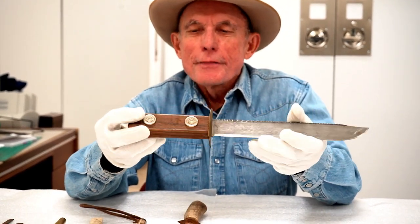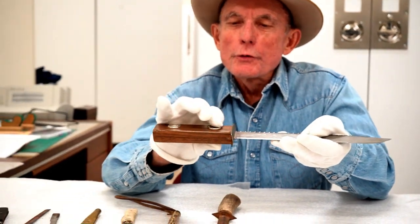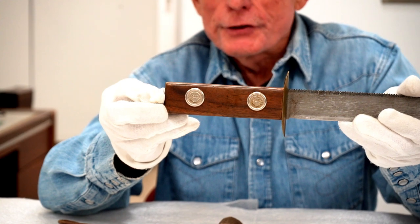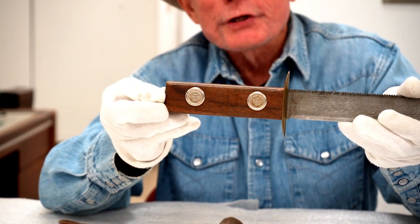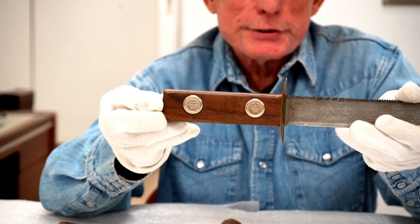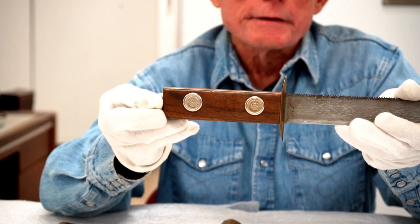The bolts that hold the grips on are marked Nicholson — they are the bolts that would have held the saw handle on the saw blade before somebody decided to make a knife out of it.